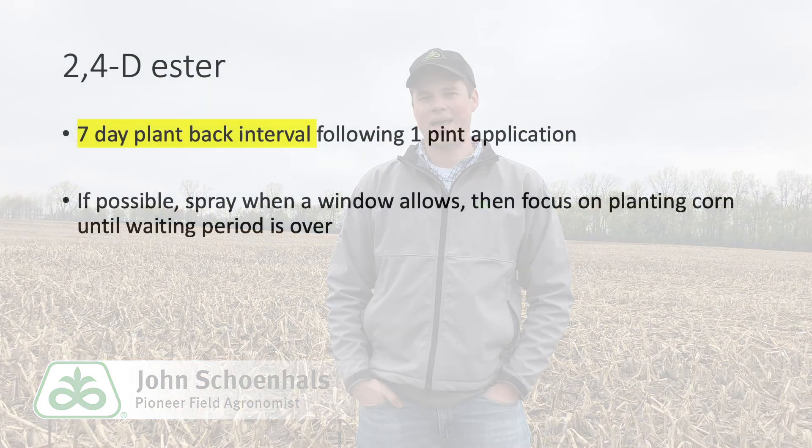If the dicamba system is not an option, we still like 2,4-D. When 2,4-D is combined with glyphosate and metribuzin or other residual herbicides, we can expect good control of weeds. The drawback to this program is the required plant-back interval of seven or more days depending on the product used and the use rates in the field. In these cases, prioritizing herbicide applications as soon as the field is fit and then focusing on planting corn until that interval passes can still result in success.